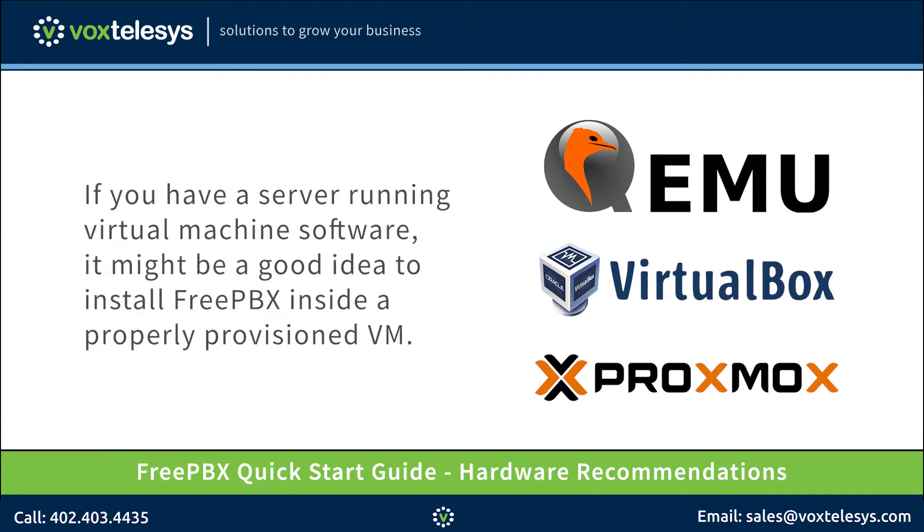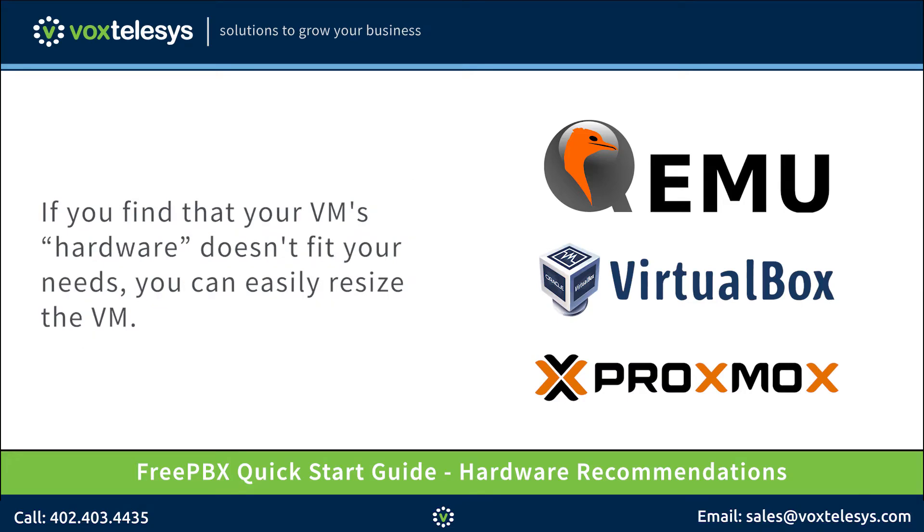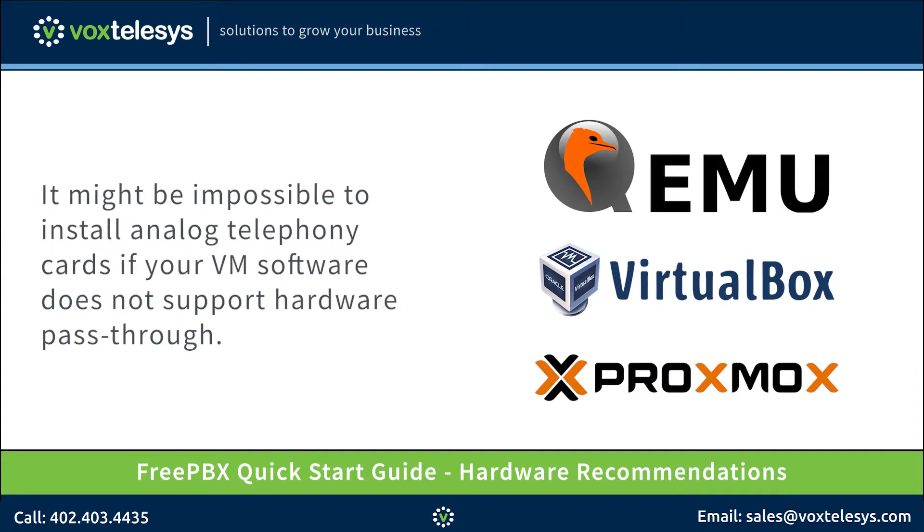If you have a server running virtual machine software, it might be a good idea to install FreePBX inside a properly provisioned VM. If you find that your VM's hardware doesn't fit your needs, you can easily resize the VM. One drawback to using virtual machines is that it might be impossible to install analog telephony cards if your virtual machine software does not support hardware pass-through.